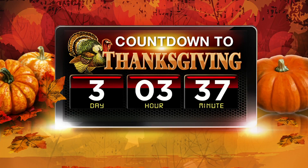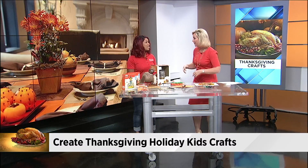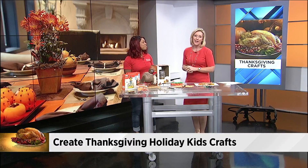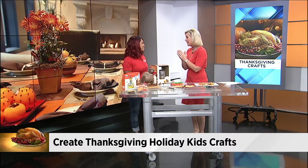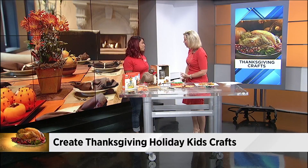Some of your kids are already out of school for the Thanksgiving holiday. My son is probably still sleeping right now. You may be trying to think of ways to entertain them until Thursday, and also while you're busy cooking on Thanksgiving, you don't want them running around the kitchen knocking something over. You don't want them sitting there watching TV and playing video games all day.